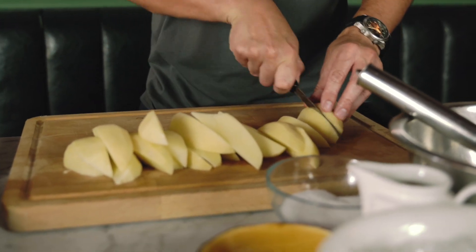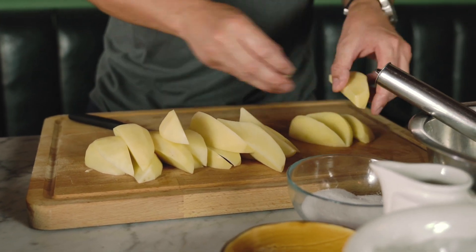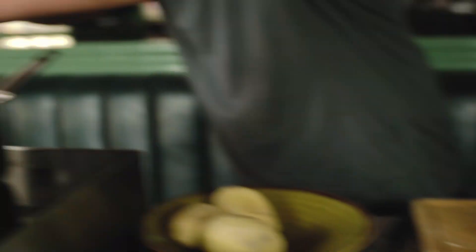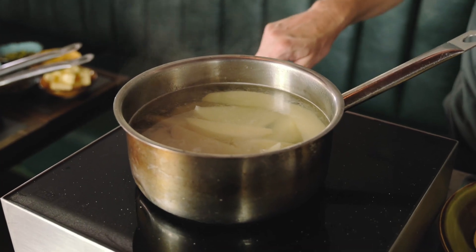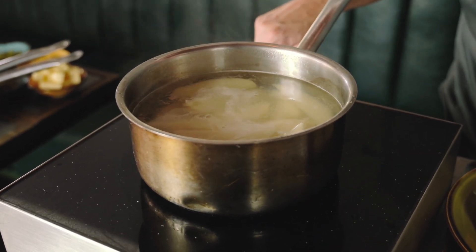Depending on how many chips you like — I know everybody likes a lot — you want a good eight to ten pieces each. Just going to drop these in and bring that up to the boil. When the water starts boiling I'm going to turn it down to a simmer, and what I'm looking for is the edges of the potatoes just starting to break.